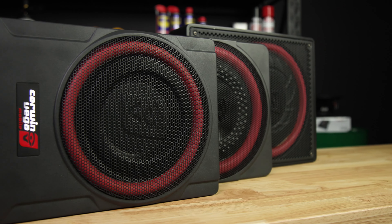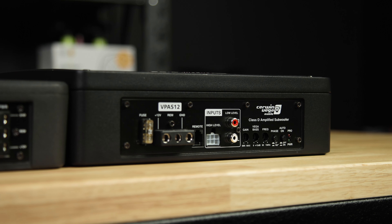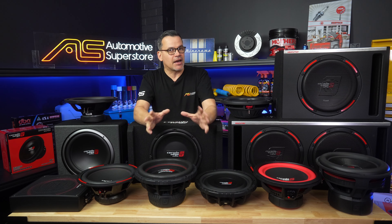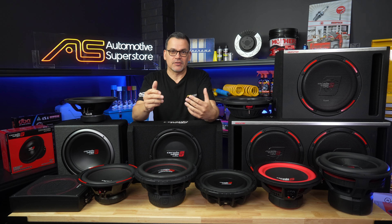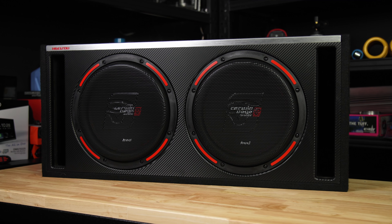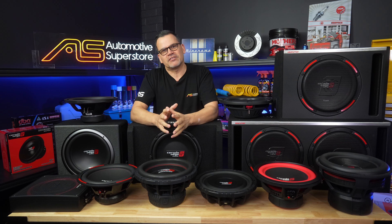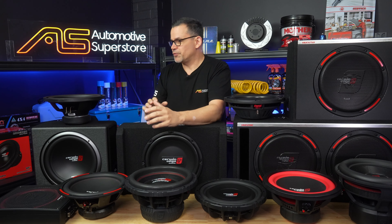Let's get started with the underseat 12. This type of designer subwoofer gives you the enclosure, the driver, and the amplifier all in one package. It's really designed to be hidden under a seat, out of the way, to fill in the lower octave of bass when your car's stock speaker system really is just not up to it. It's not really a solution for big heavy-hitting bass, but as a solution for people who really can't fit a full-size subwoofer in their car, it's a great solution.